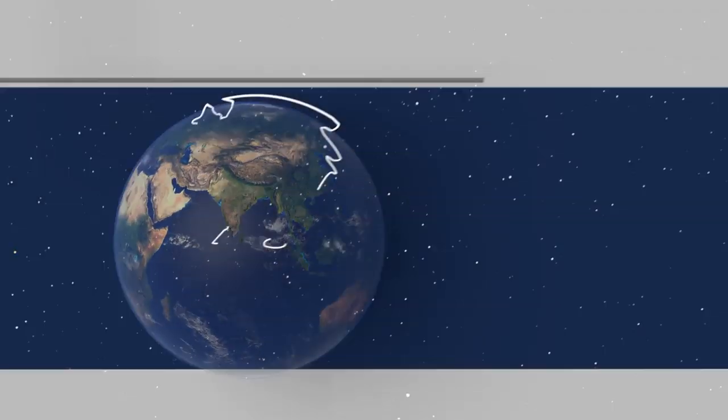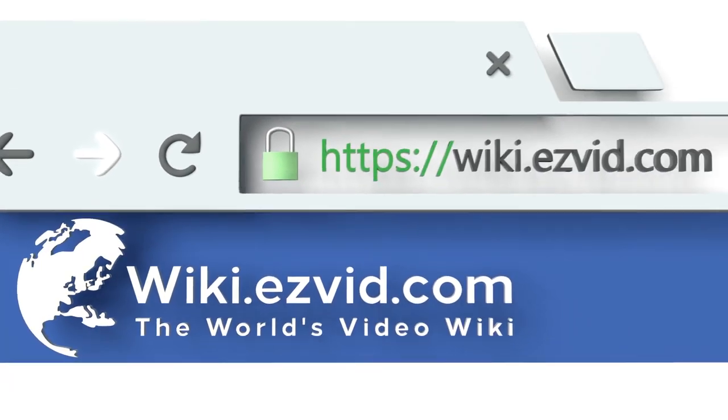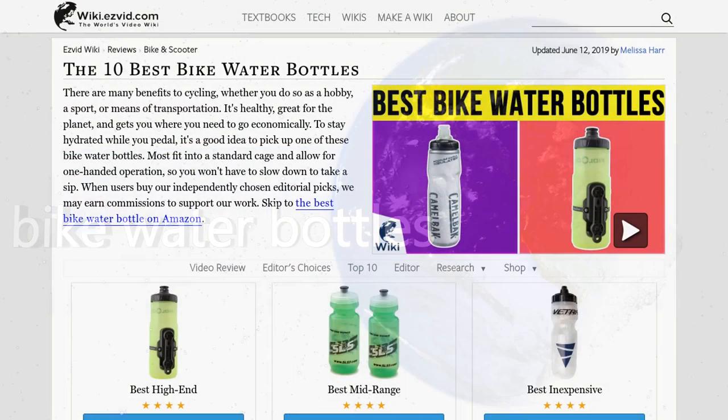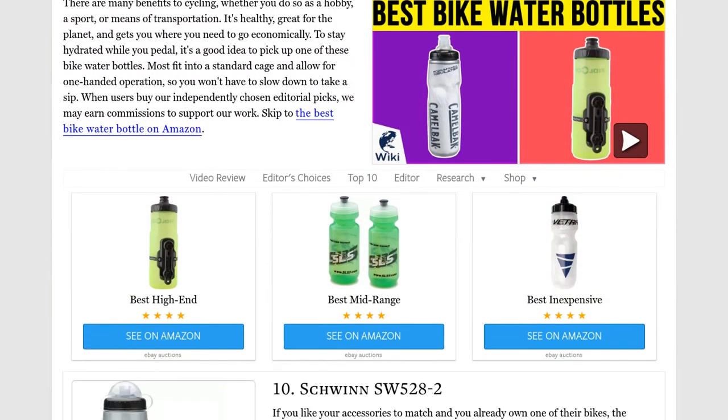Our newest choices can only be seen at wiki.easyvid.com. Go there now and search for bike water bottles, or simply click beneath this video.